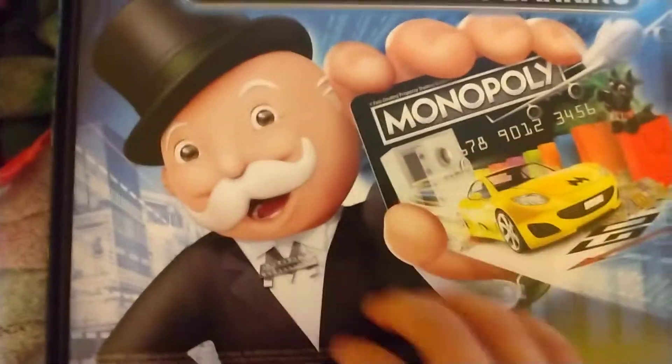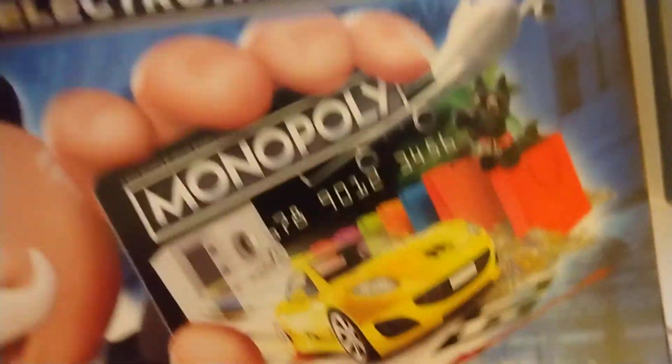Alright, so you got this, you got the machine, and then you got the credit cards. Let's see what's in here now. And then you got this.